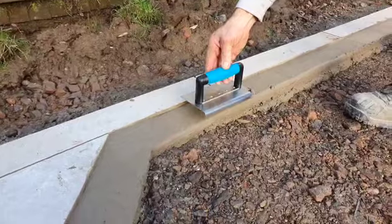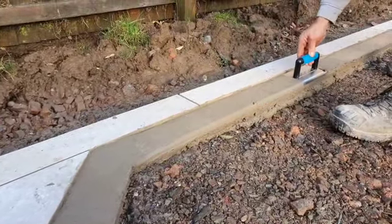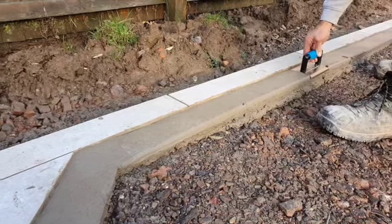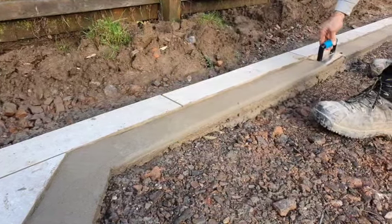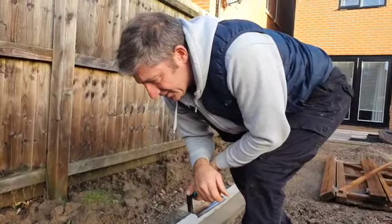You must make sure that the trowel is nice and flat. Just go over that again. Just leave that up and you've got the slump absolutely perfectly correct. And you're able to go along there like that, backwards and forwards, just getting it nice and smooth. Really, we could leave it at that.